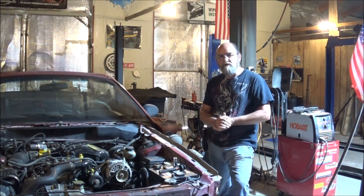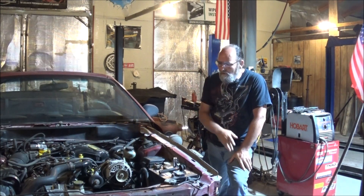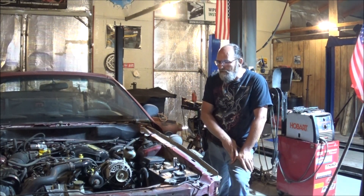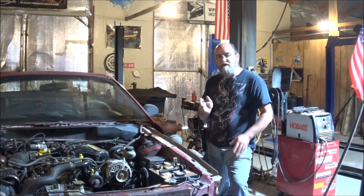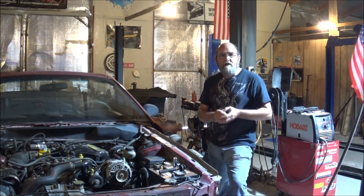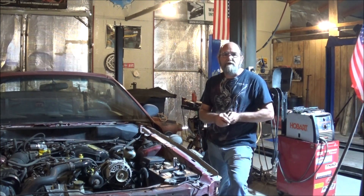Well guys, there you go — a little bit on doing a good general tune-up on your vehicle. And there is some other stuff involved that we'll get into in some other videos, like all your fluids and your serpentine belt. But for this video I just wanted to cover a good general tune-up, how to do it right, how to do a good job, and not have any issues.